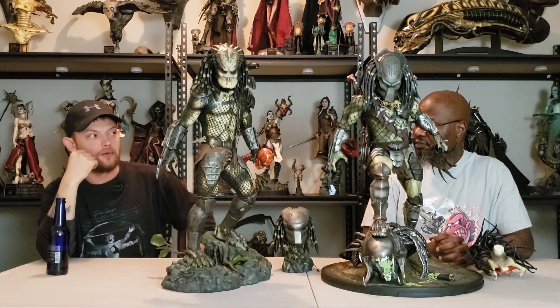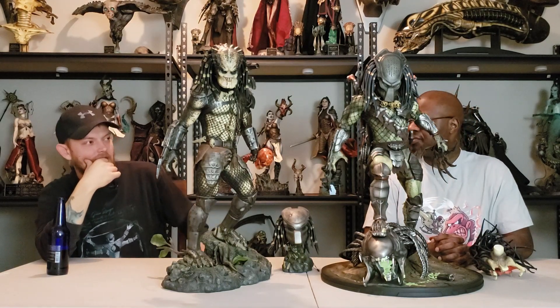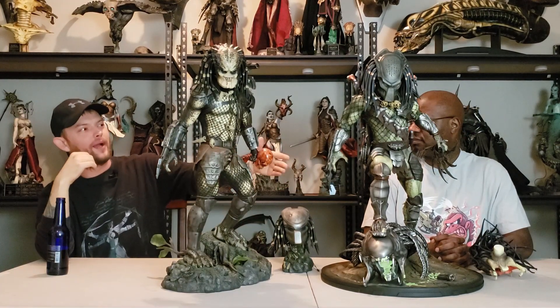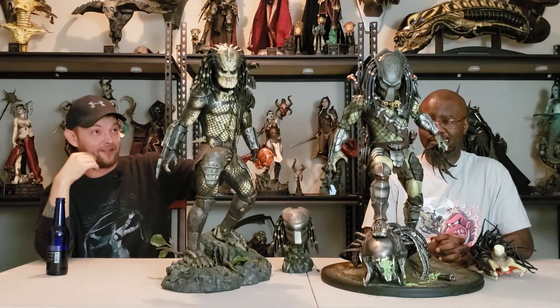I'm going to agree — if I had the money to buy one, it would be the Wolf Predator. There's just so much going on for the Wolf Predator and on his statue that it overshadows. He just screams badass. They're both badass, but this guy here is a badass among badasses.